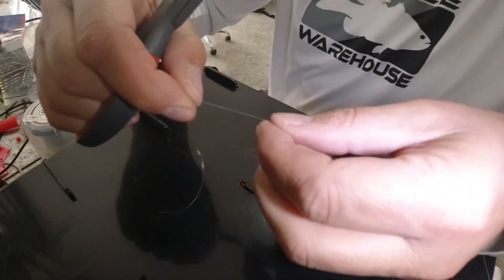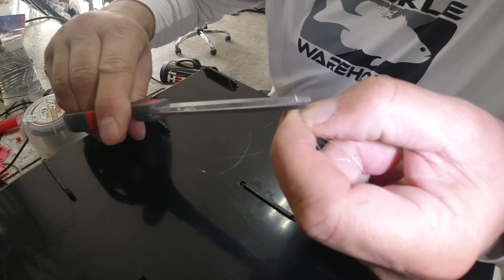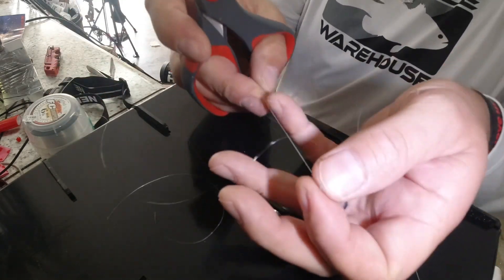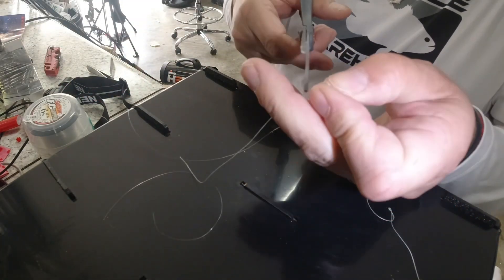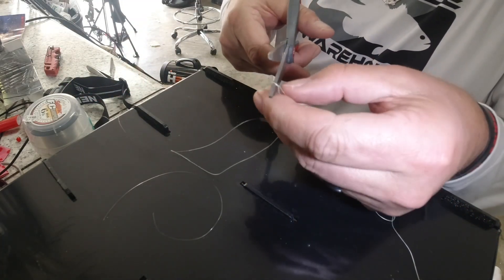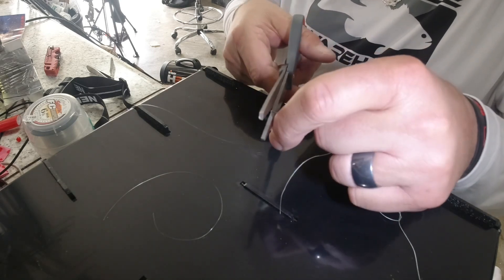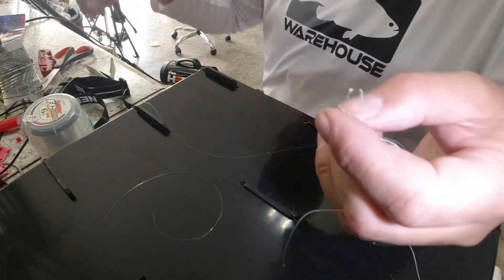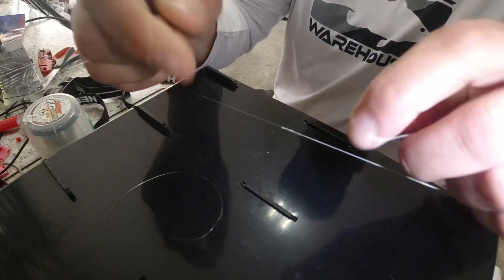The next key to this knot is cutting the fluorocarbon as close to the knot as possible. If you don't, that tag end is going to stick out just a touch, and every time you cast, that tag end is going to catch on your other lines and be a pain all day. So there you go — that's what I've got.